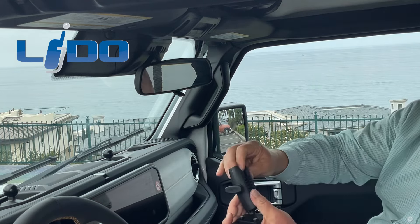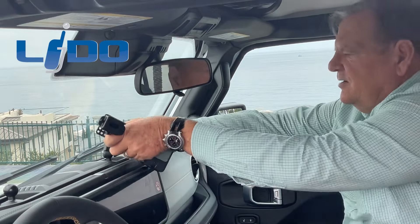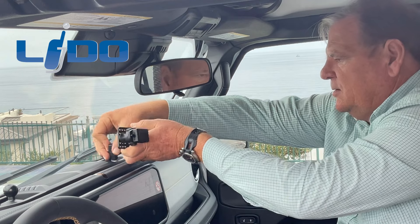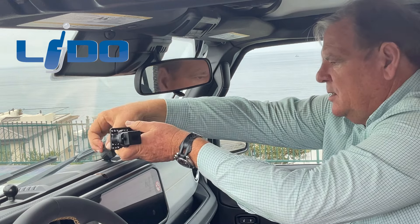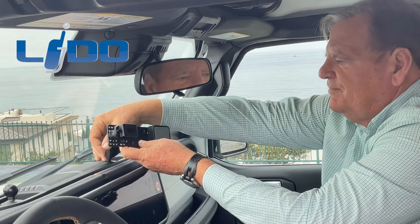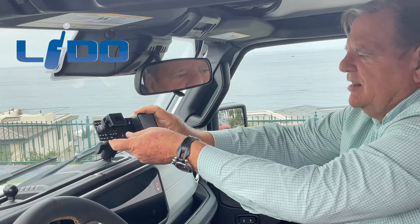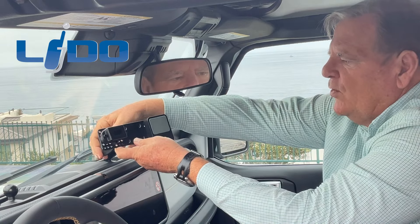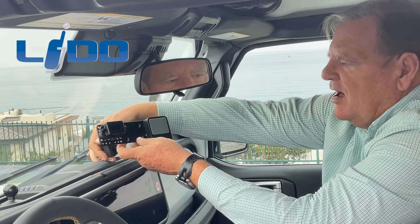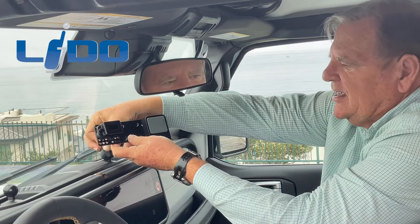So now all we're going to do is take the socket, put it over the ball, then we're going to tighten the knob down on the side here. Because it has a ball and socket design, we can get just about any configuration we want. Once we get it where we want — I'm going to point it over towards the camera a bit — we just tighten the knob down. The knob again is on the side here and we're just going to tighten that down.